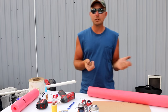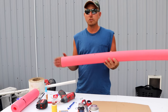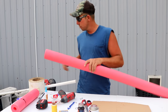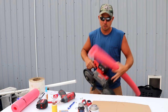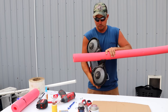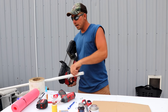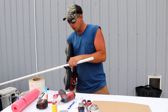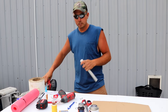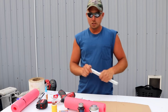Let's get to building. It's super simple. A 50-inch pool noodle marked at 12.5 inches gets cut — my portable bandsaw makes quick work of that. Then the pipe gets cut at one foot. So we've got our two sections ready.